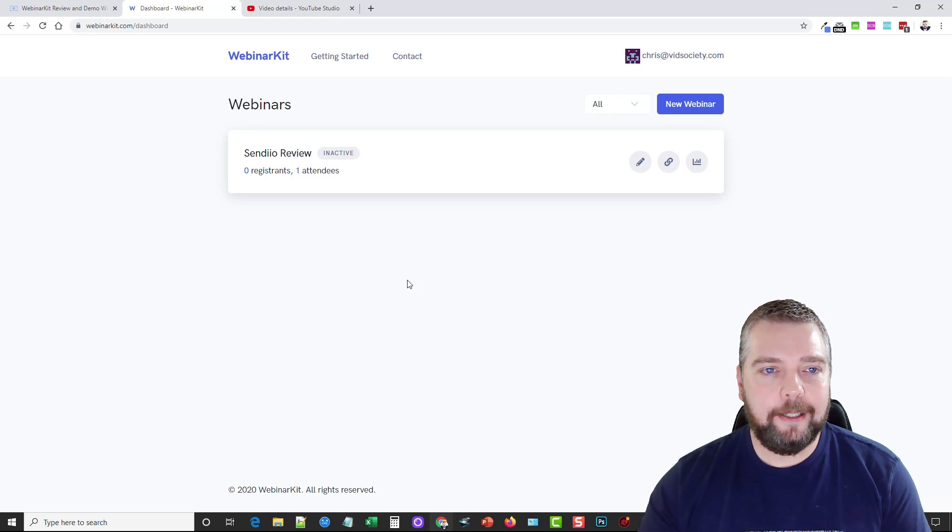So this is my Webinar Kit membership area. Just take a look at it — it's really nice. There's not much here and that's one of the things I love about this tool: it's so easy to use. Everything is just a step-by-step pattern and once you get it set up it just runs on its own.